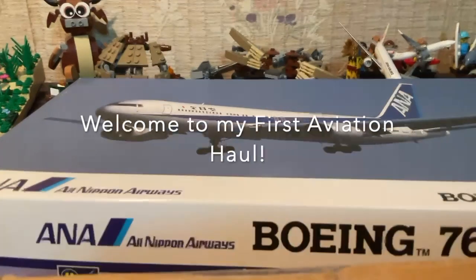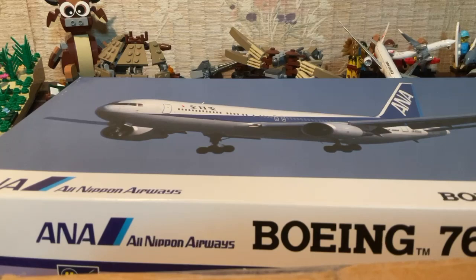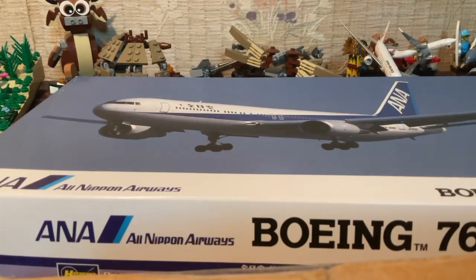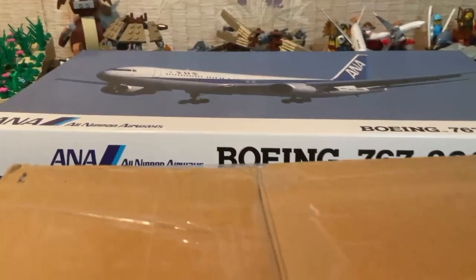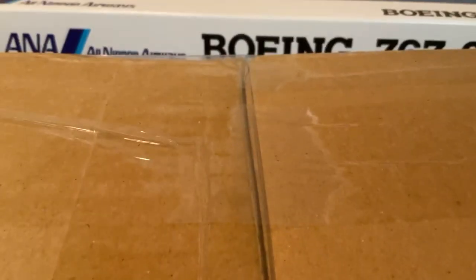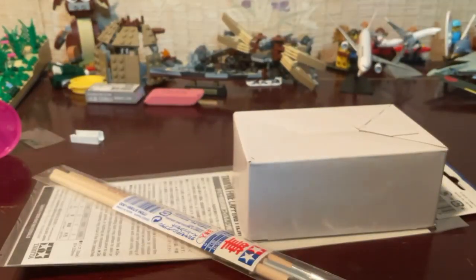Hello and welcome back to my channel. Today we have something quite special — and of course the 767-300 is not the point, but it's actually the cardboard box. As you can see right there, there is a cardboard box. So now let's open it — I believe this is my paint pouring stuff out. It reveals... Ta-da!